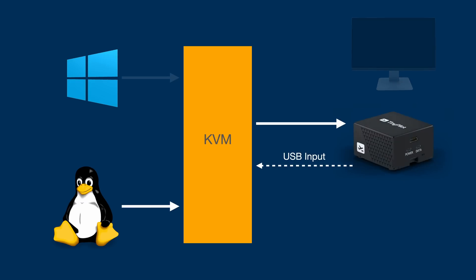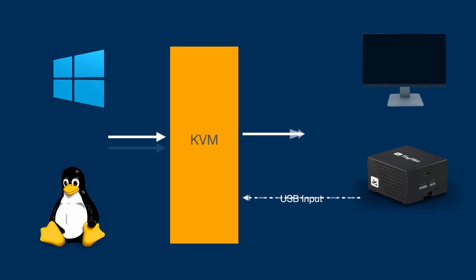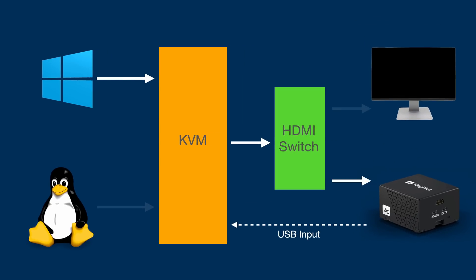There is one more thing I needed to do to make this setup perfect. When I changed the output of my KVM from the monitor in the rack to the TinyPilot, I lost the ability to actually use the monitor. This isn't a terrible thing, but I like my rack monitor — I want to use it. To solve this, I threw an HDMI switch between the KVM and the monitor and the TinyPilot. Now when I'm in my rack and I want to use the monitor, I just switch the output with the press of a button.